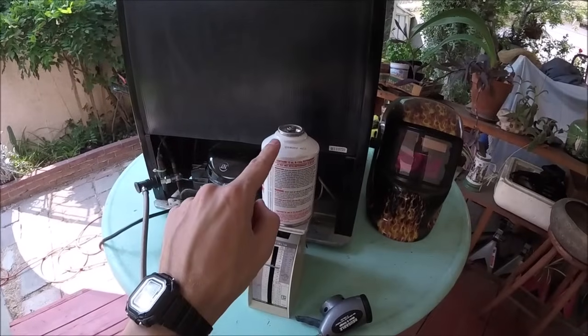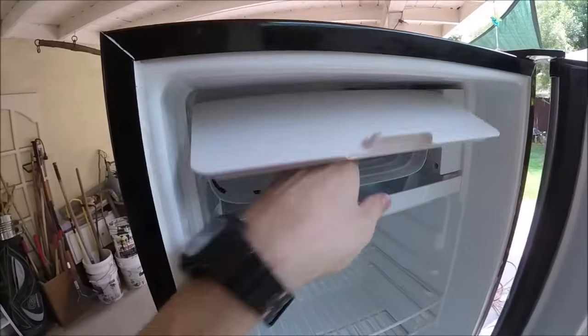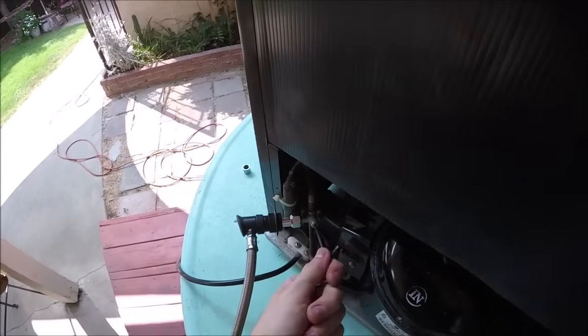I've got about one and a half ounces out of the can. It's best to weigh the can by itself to track how much you've added. I also check inside the fridge to make sure it's getting cold — and it is. So we'll go ahead and close this valve down good and tight.